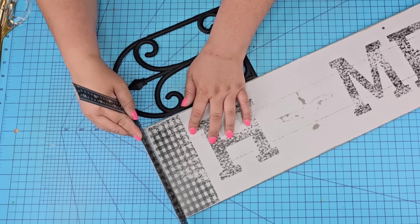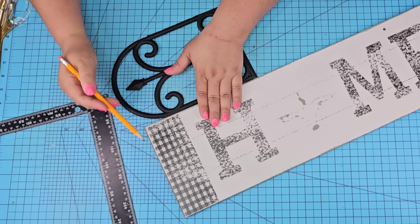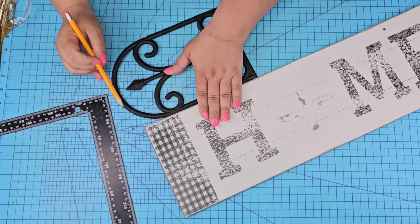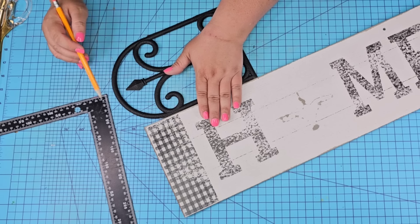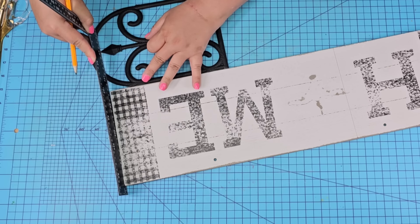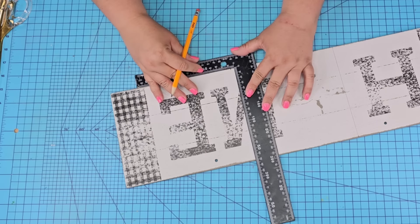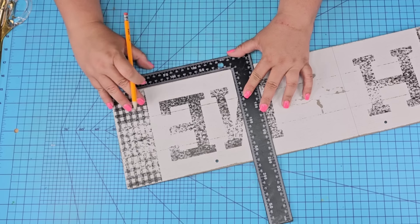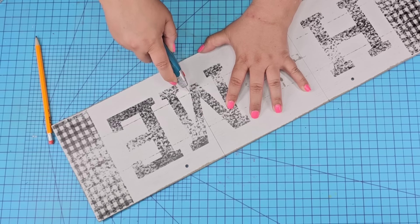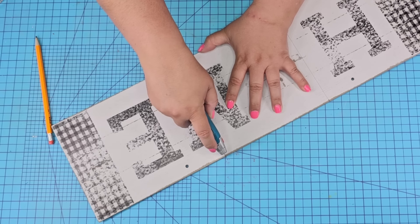I'm going to take one of the panels and dry fit it to the side, making sure that the top of the sign aligns with that little tip so it's going to stick up just a little bit. Now we are going to mark and use my ruler to make a line, do the same thing on the other side, and then I'm going to show you how to cut this board. If you've been following me for a while you know the technique: you want to score, snap, and sand.